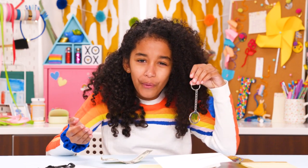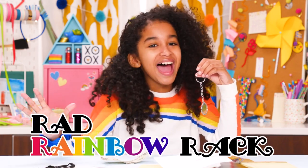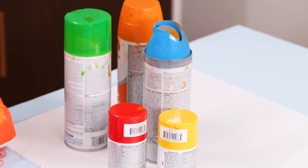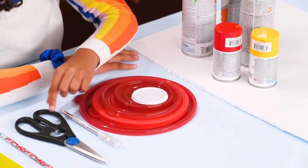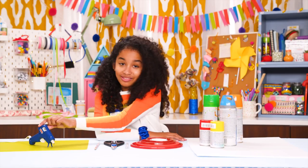Rainbows are supposed to be good luck, but we can't just wait around for one to appear. So let's create our own luck and get our desks organized at the same time with my Rad Rainbow Rack. For this, you'll need white foam board, spray paint in the colors of the rainbow, five different size food storage container lids, an exacto knife, scissors, a pencil, and hot glue.